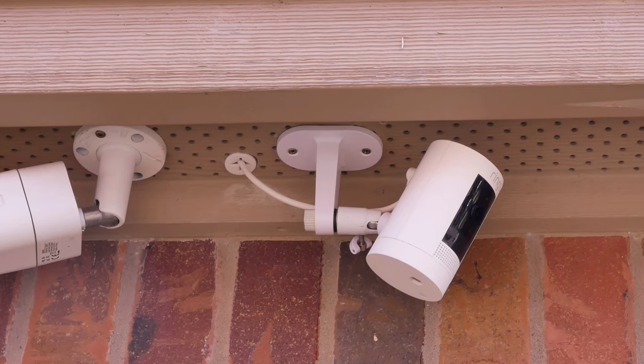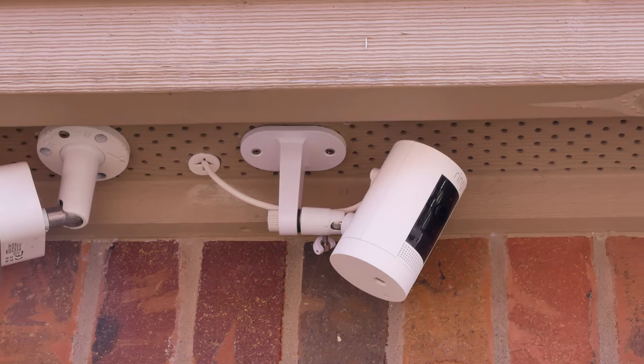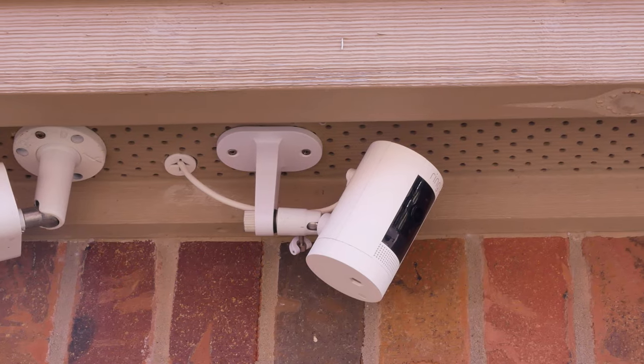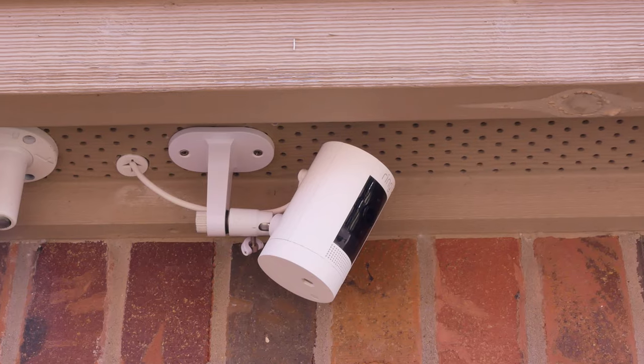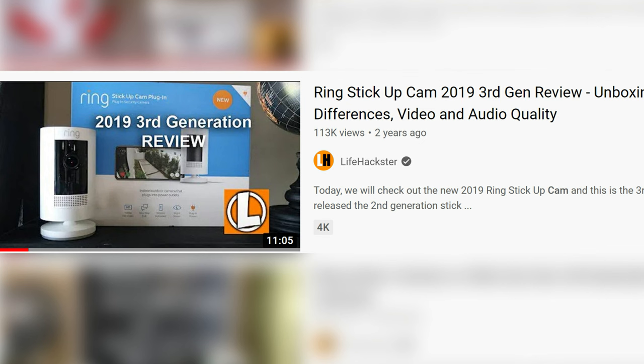Hello guys, Life Hackster here. Today is a quick video showing you how I will wire and plug in my Ring Stick Up Cam, and also how I will mount it under the eaves on the side of the house. The third-gen Stick Up Cam — when I first reviewed it a while back — was designed to be battery powered.